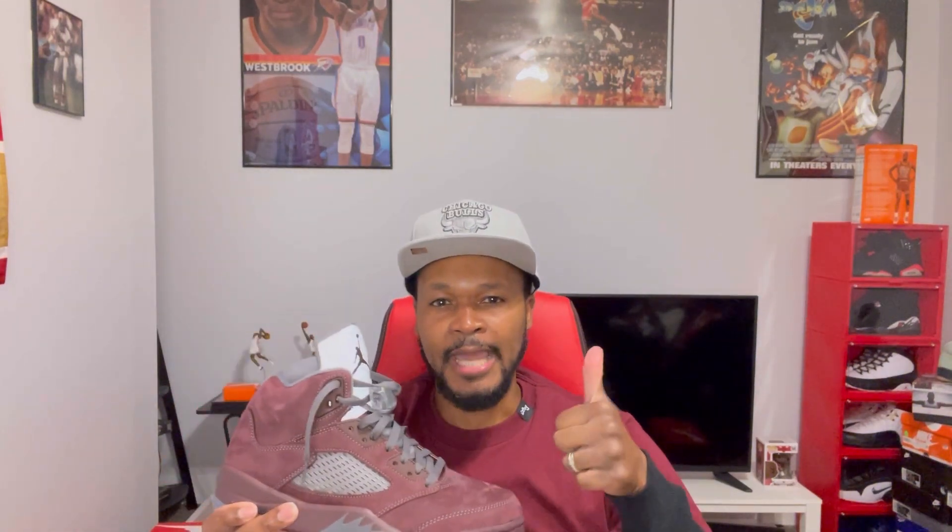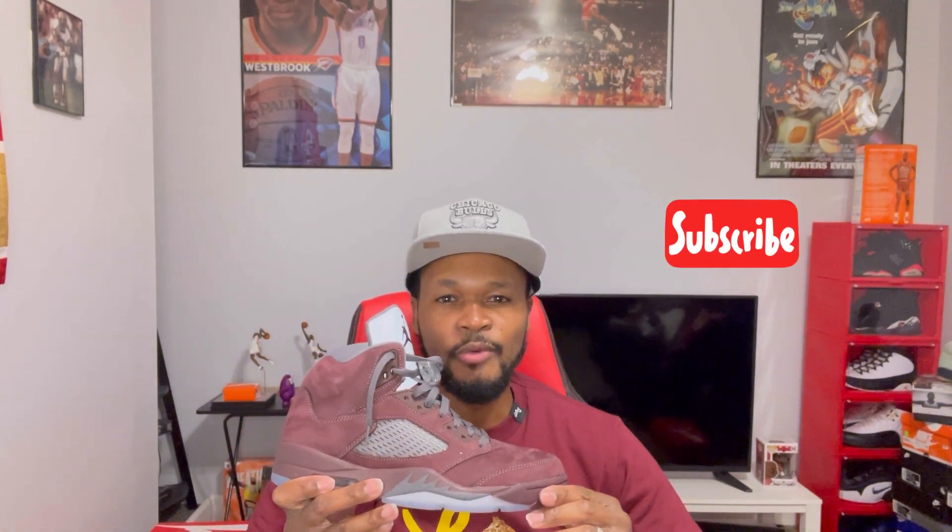That was my review and I'm on feet in the Air Jordan 5 Burgundies. Feel free to leave a comment and tell me what you think of these. Please hit the like button if you enjoyed the content, subscribe to the channel if you haven't already, and stay tuned for more videos. We got more videos on the way. Until next time, y'all be blessed. Peace.